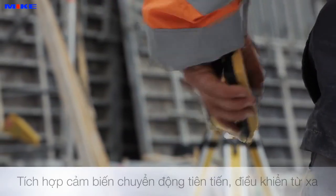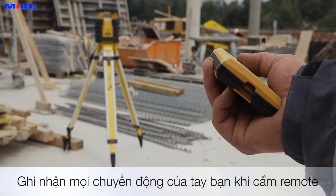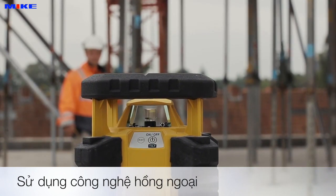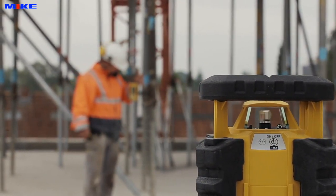Featuring an inbuilt movement sensor, the innovative motion control remote control for the LAR350 detects every rotation of your hand. It then transfers this movement to the laser at a distance of up to 20 meters using infrared technology.